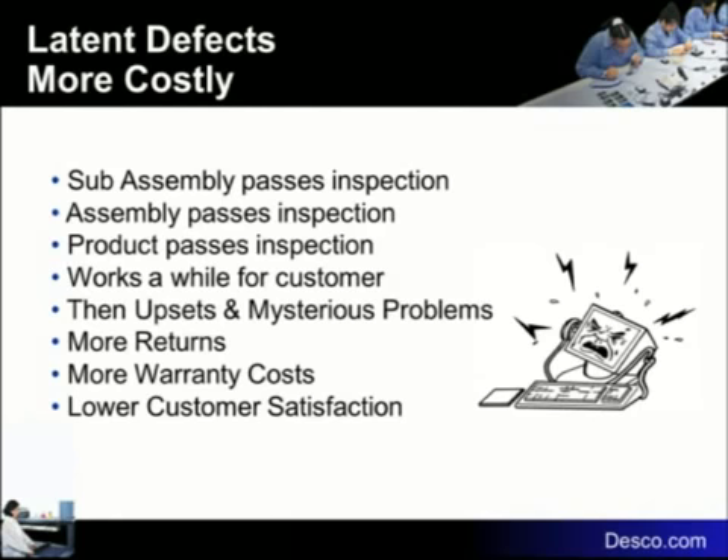So we've got this 'walking wounded' — it's been damaged, nobody knows it. It goes out and it costs a lot more money to repair. It passes through everything, hits the customer, and that latent defect gets out in the field. Now you've got not only your time to find the problem, but the customer has found they're upset, something else is down, something needs to be replaced. The cost tends to go up.